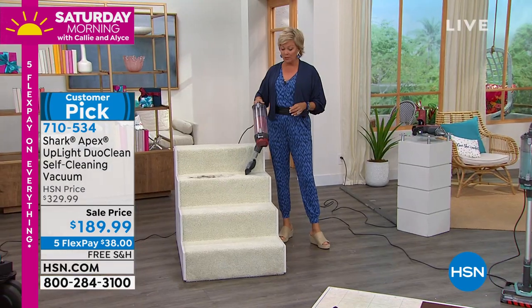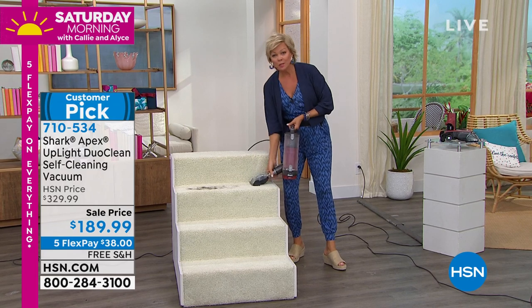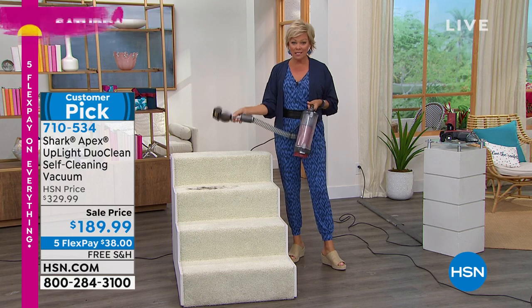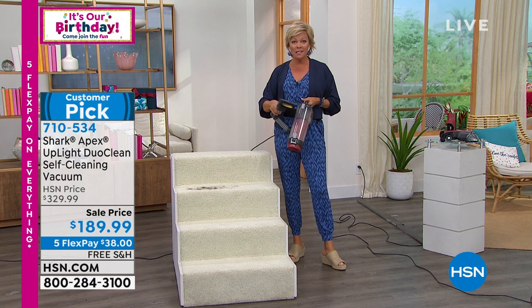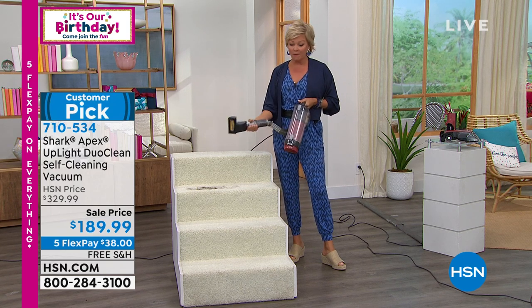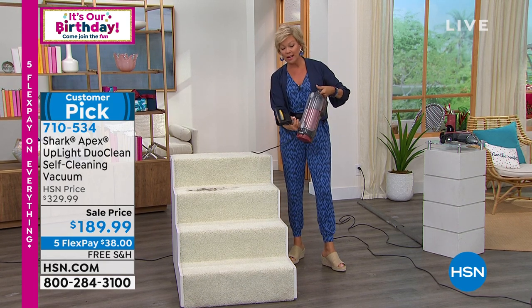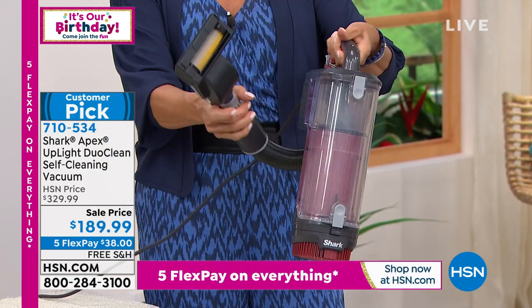It goes from that stand-up-on-its-own position to being used as a handheld — just like this. It is so convenient. This is the best that Shark makes — there's a reason it's $330 anywhere but here today. This is the model with 50% more suction than even their best-selling previous stick vac. One little button right there, huge canister — which you can empty every time you use it so you don't have things growing in between.